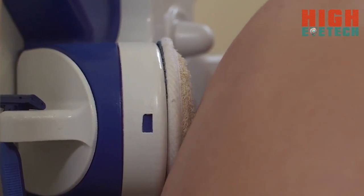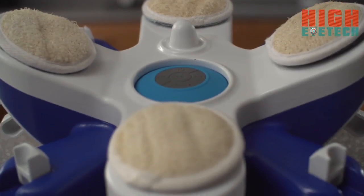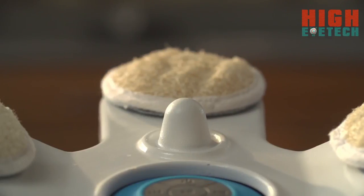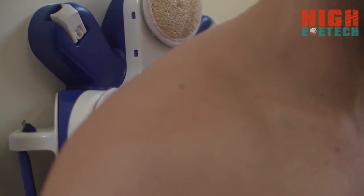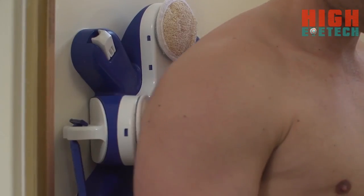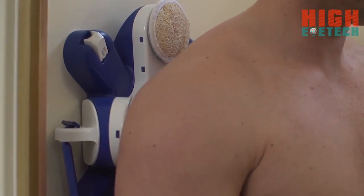First, you can scrub those hard-to-reach spots on your back with our four easily interchangeable lufas. Simultaneously, our designed trigger-point massaging tool allows you to pick any knotted-up, tough-to-reach spot on your back, neck, or shoulders. Just apply the amount of pressure that feels right to you and get rid of those muscular aches and pains.